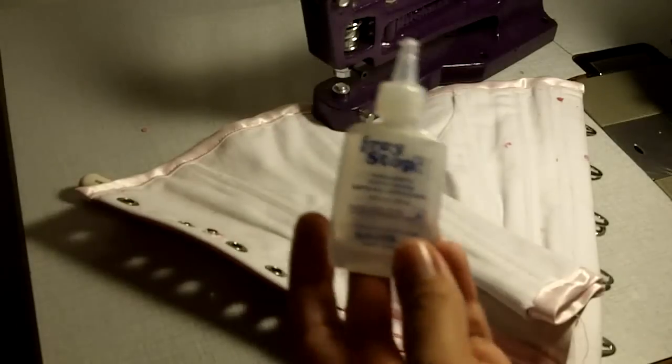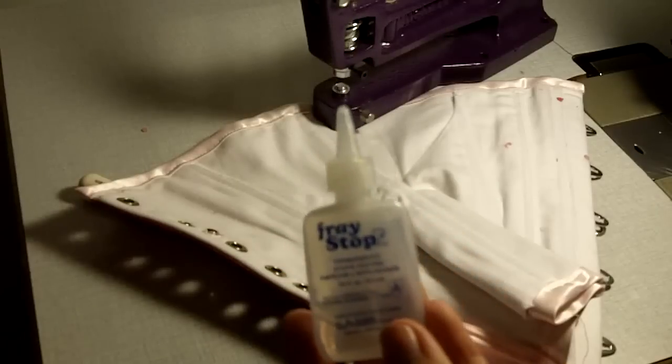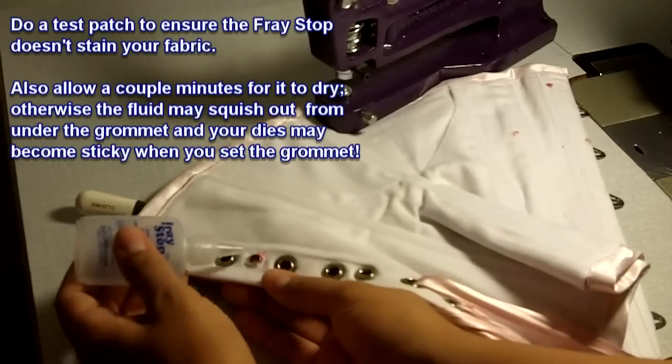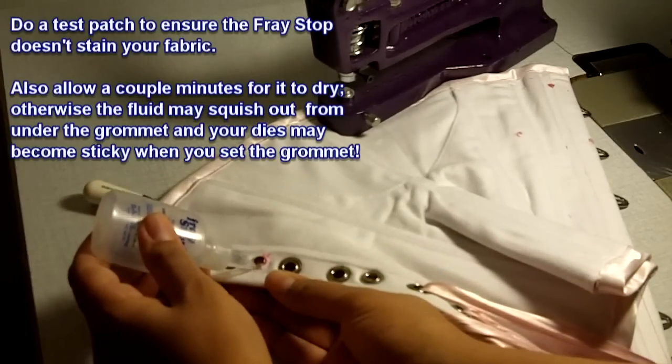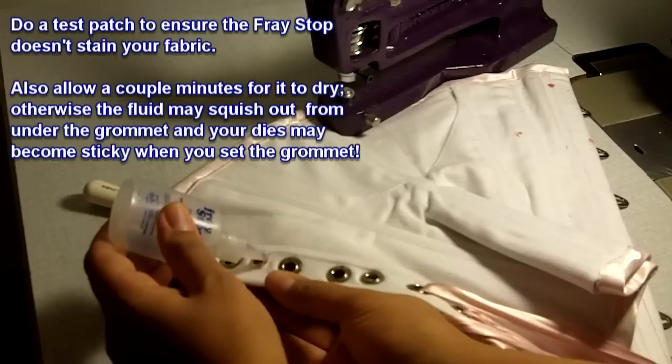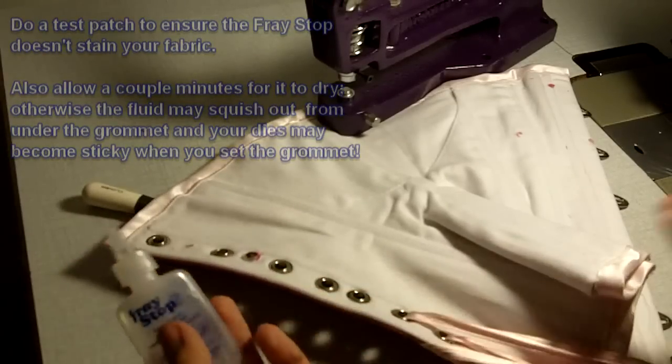The next part is optional but I always do it when I'm putting in grommets. I use something like a fray stop or fray check and just dab it around the neck of that top part of the grommet. When this dries it will prevent the material from fraying and pulling away from the grommet.